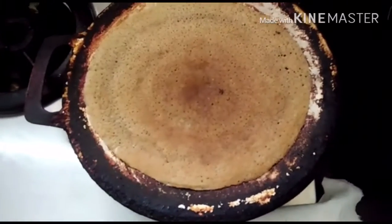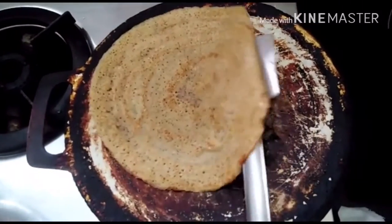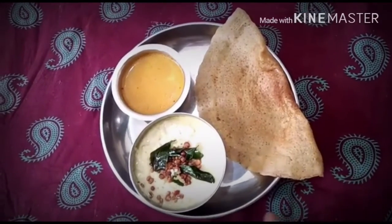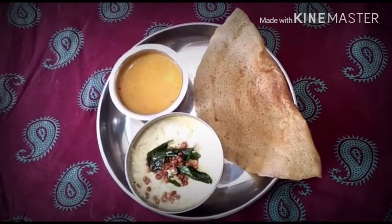Let's put it in the pan. This is a very healthy dish. You can also eat it in the pan. The pan is ready.